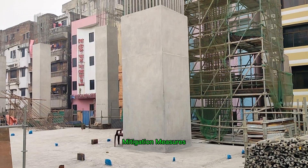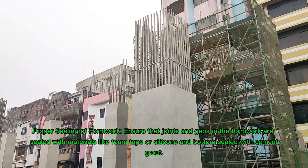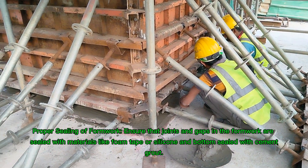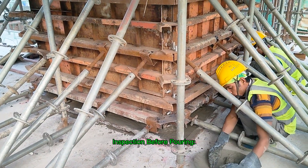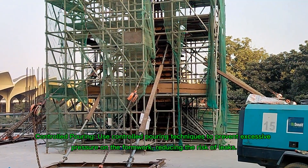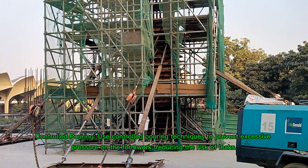Mitigation measures: proper sealing of formwork — ensure that joints and gaps in the formwork are sealed with materials like foam tape or silicone, and bottoms sealed with cement grout. Inspection before pouring. Use controlled pouring techniques to prevent excessive pressure on the formwork, reducing the risk of leaks.